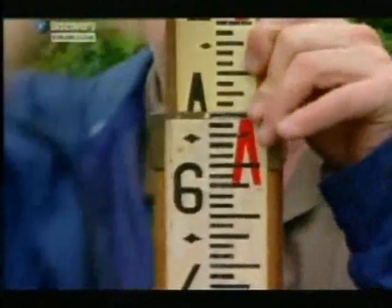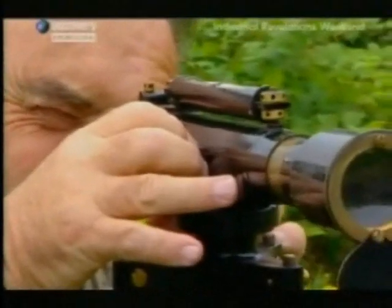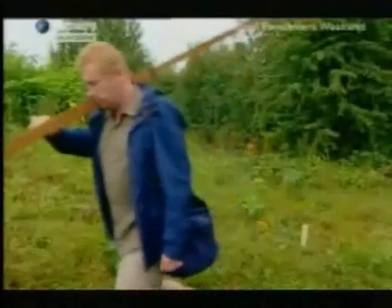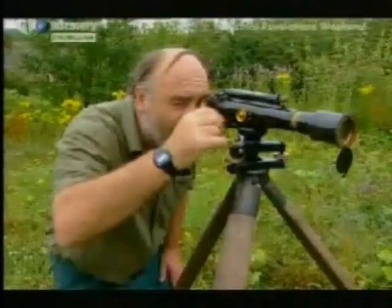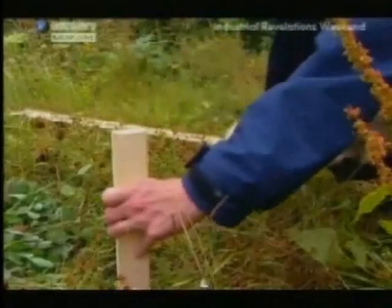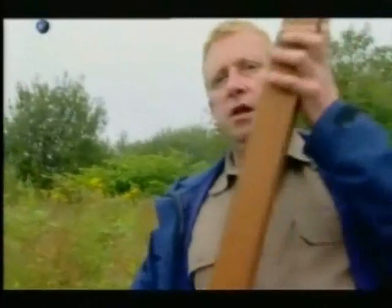The figures on the surveying pole are upside down, but they're not if you're Gilbert looking through the lens of the level. Take a level, then move along the route a set measured distance. And this is what they did, for mile after mile after mile.